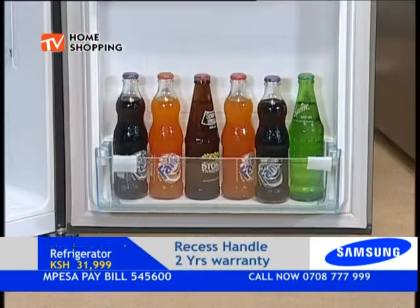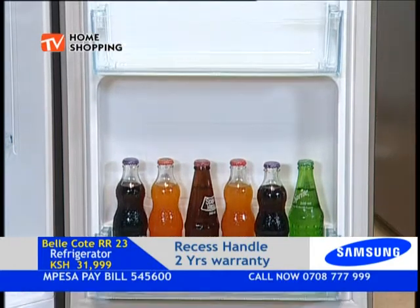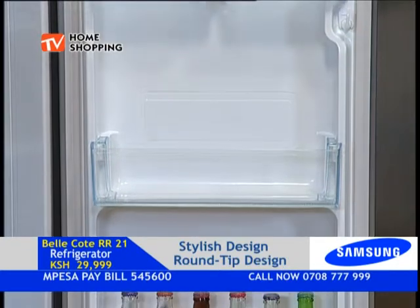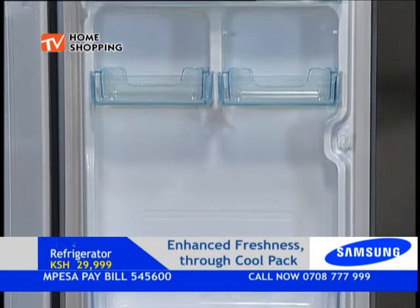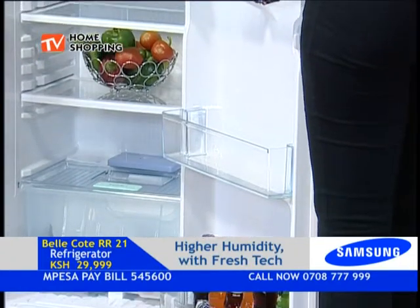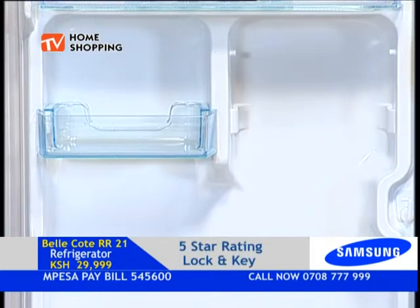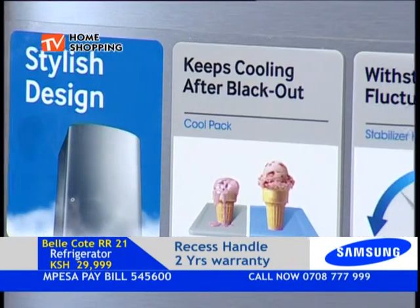Someone might be asking: if I have a two-liter bottle of Coke, can I actually store it in this fridge? If you look at those crispers on the door, you can move one shelf — if you need space for something taller, just slide it out and get more space in there. You can put something longer and play with your space. You bought it, you deserve to use it the way you want.